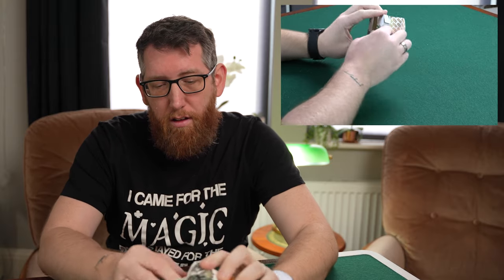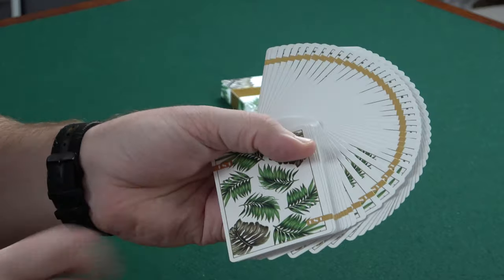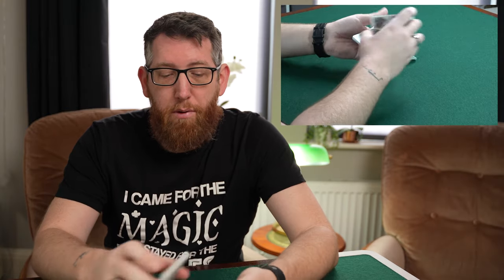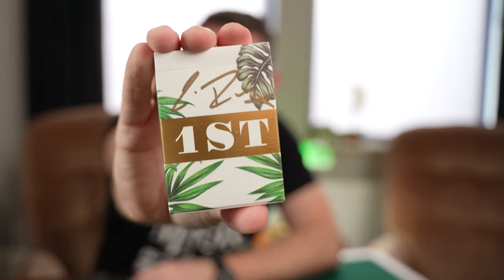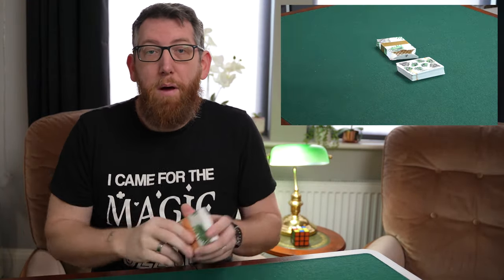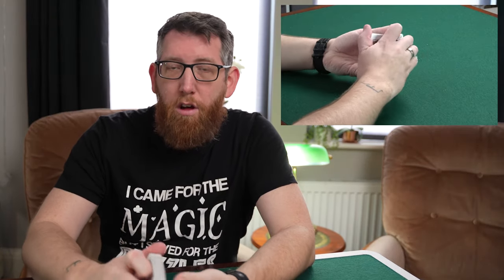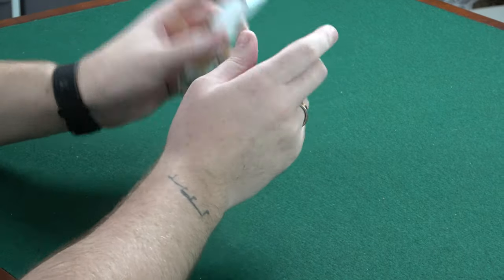Up next is the First V3. These are a floral style design with gold border going all the way around. When I got these I actually bought a brick, so I got the brick box to go with it, and with the brick you also got a signed deck which I have on the shelving for display purposes. Printed by USPCC — really nice to handle, really nice cards to play with.